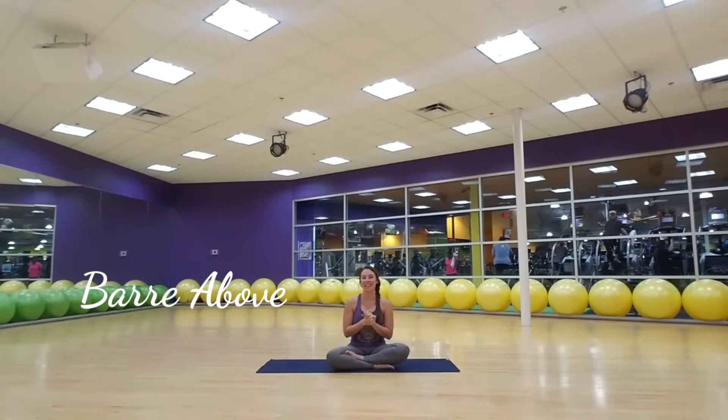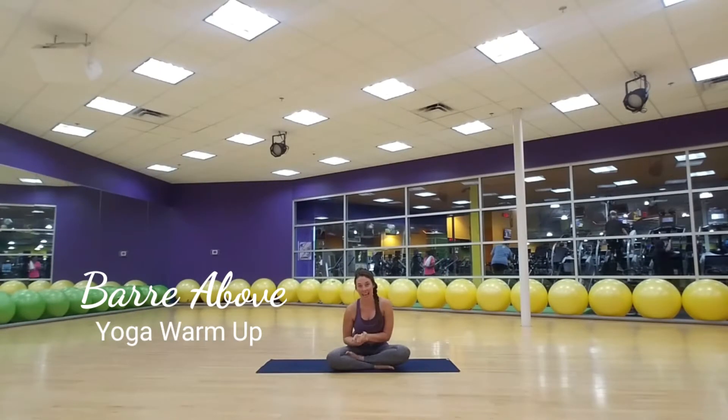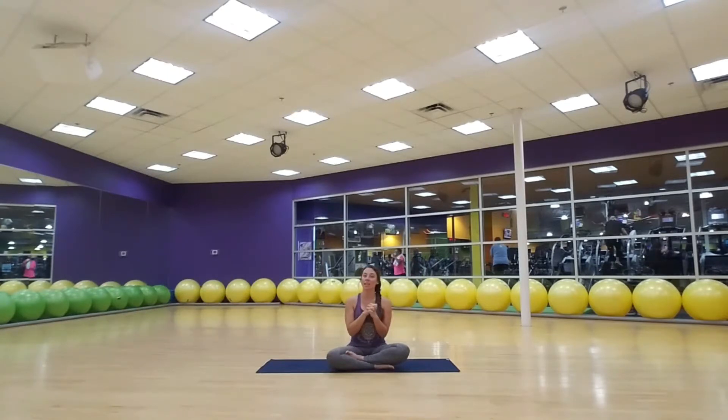All right guys, welcome again. I have got a really great sequence for you today. This is a yoga-inspired warm-up that I've been using in my barre classes. It has a lot of stretch, a lot of strength, and it's a really great way to start warming up and firing up your abdominals to get ready to roll into whatever else you have planned, whether it's another workout or just the rest of your day.